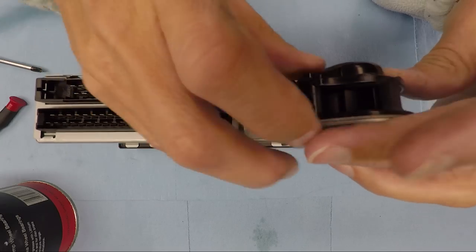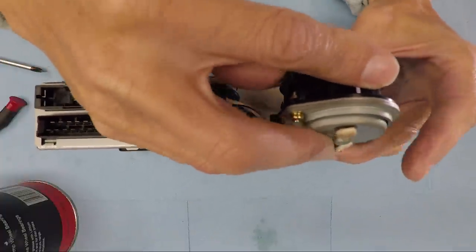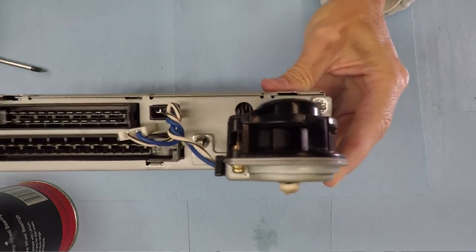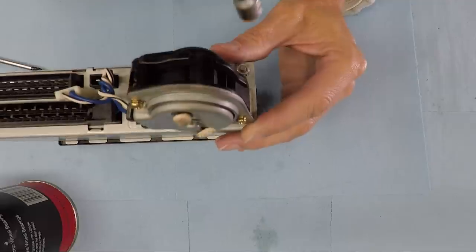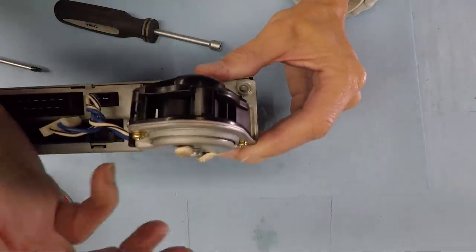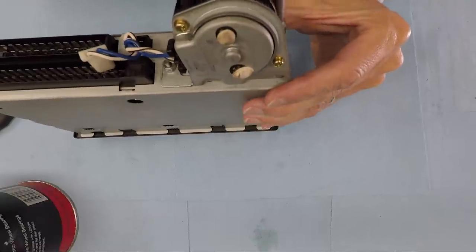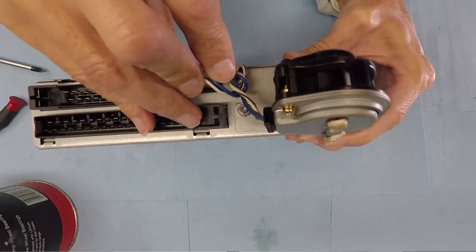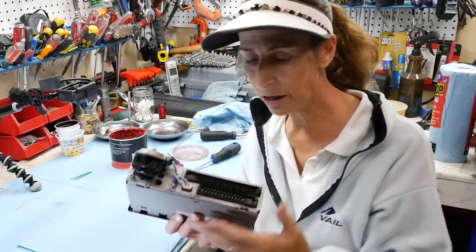Our unit is all greased up and ready to go back into the main unit. This little fan goes inside the tube — make sure it fits inside the tube. Grab the lock washers on each side and then the seven millimeter nuts. Snug those down; they don't need to be super tight. Don't forget to plug the electrical connection back in for the motor. There we go until it's seated — our little fan motor is all greased and happy. All we have to do is put it back in the car.